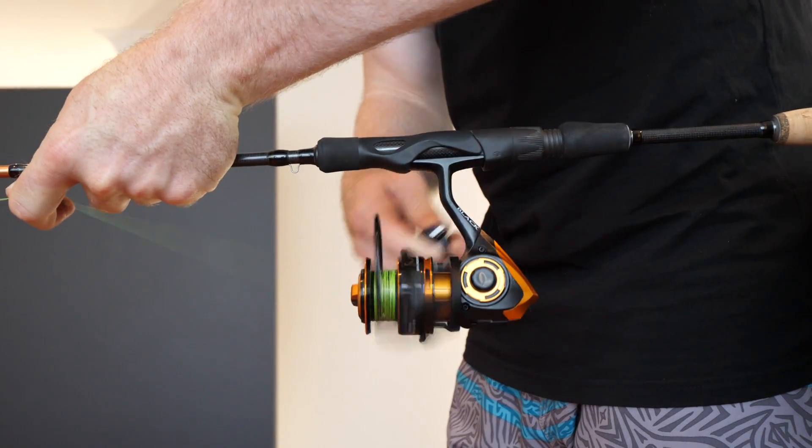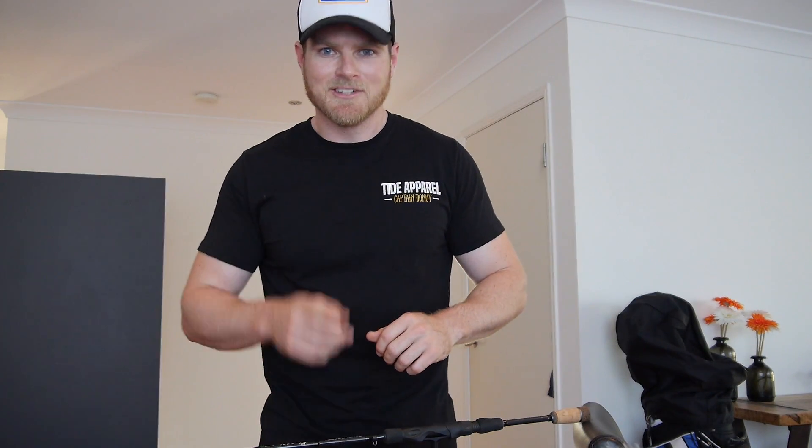Make sure your lines pack nice and tight and you shouldn't have any dramas at all. Righto guys, I'm going to spool the rest of this reel. Catch you next time.